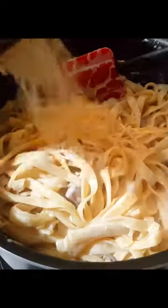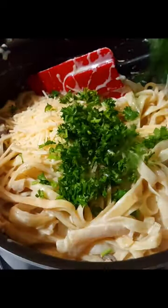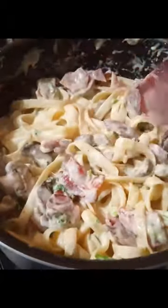Once all the cheese has melted, I added in my fettuccine pasta, then more Parmesan cheese and some chopped parsley. I also added in some of the bacon I fried up earlier, cut up into small pieces. And that's my Filipino style carbonara!